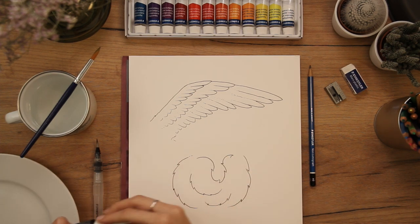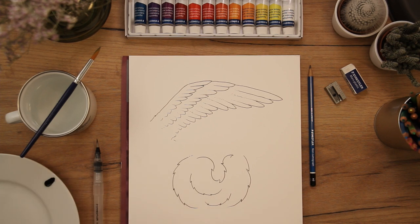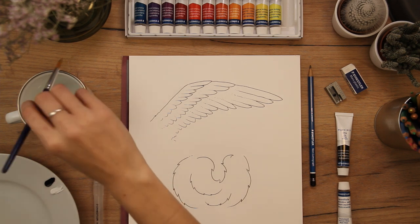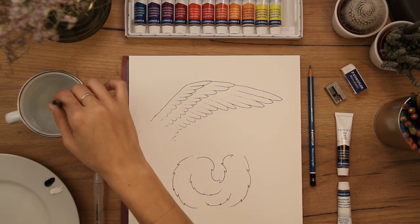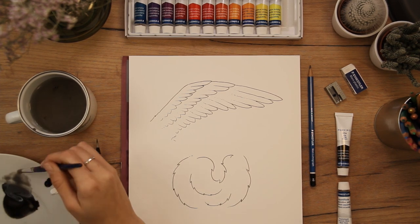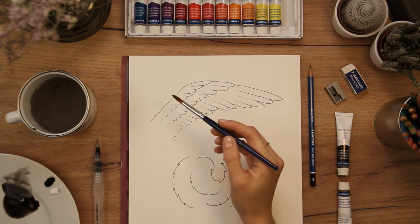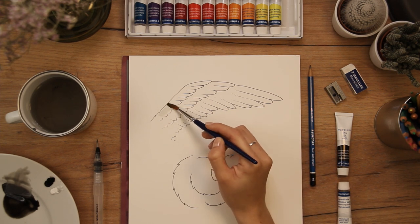I take my pencil brush and paint the first layer of color. This layer I use to indicate where I want my shadows. I use quite a lot of water on my brush since I want an even and lighter shade for the first layer of watercolor.